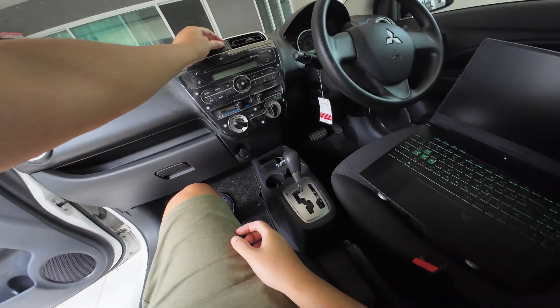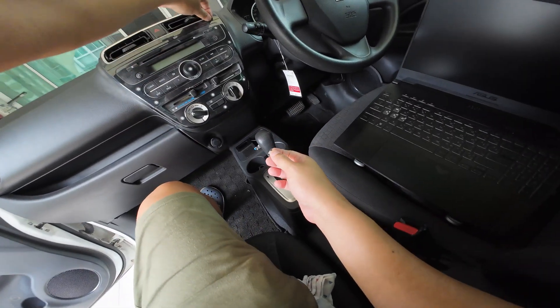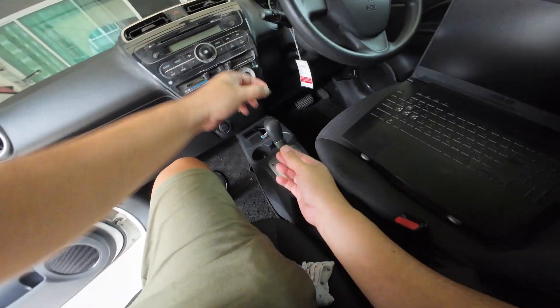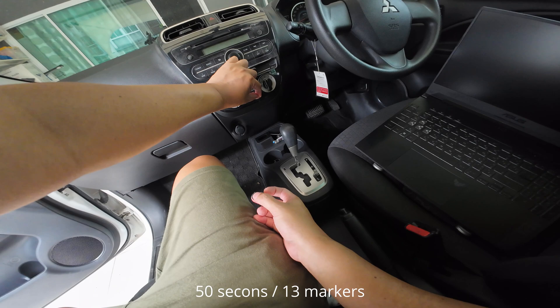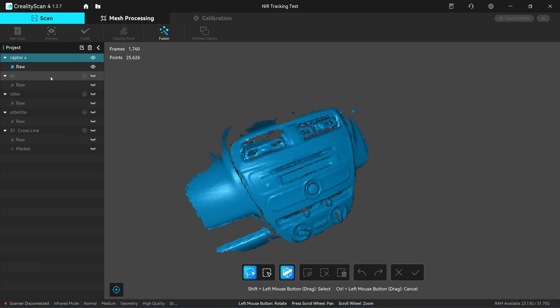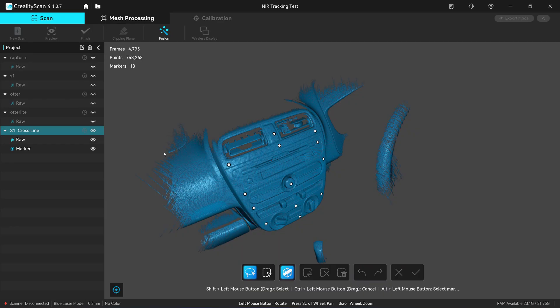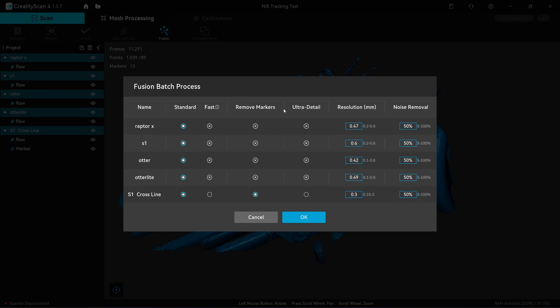Let's see how much time you actually need to remove the markers. So I have five scans compared: from the LabdaX, S1, Autor, and Autor light in infrared mode, and also the S1 in cross-line mode. I'll do batch processing on the Fusion using 0.3 mm resolution and leave the noise removal at the default value.